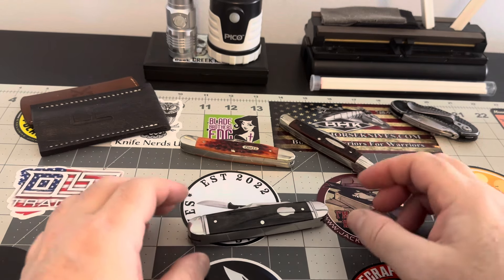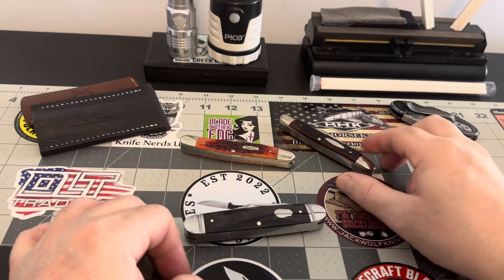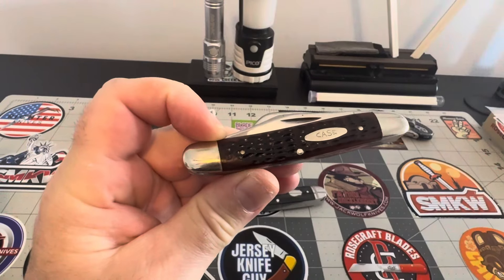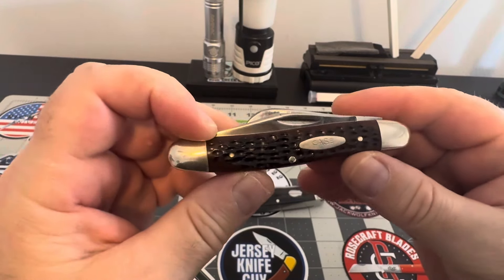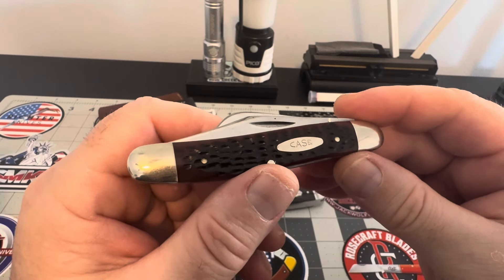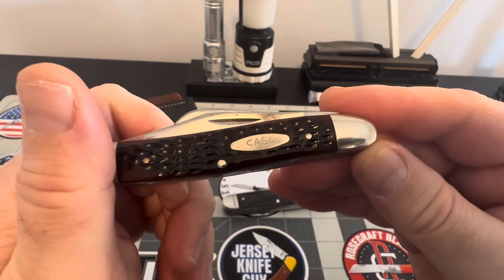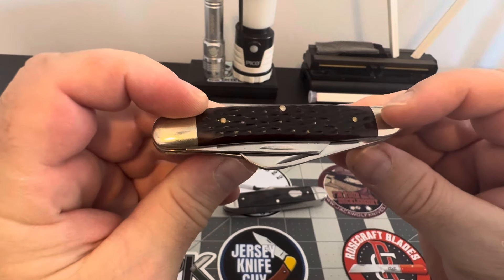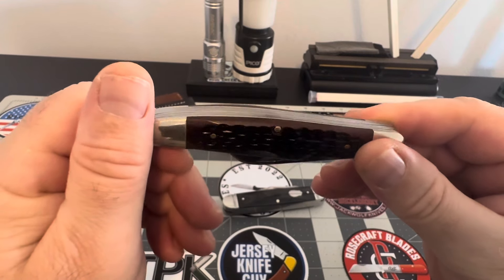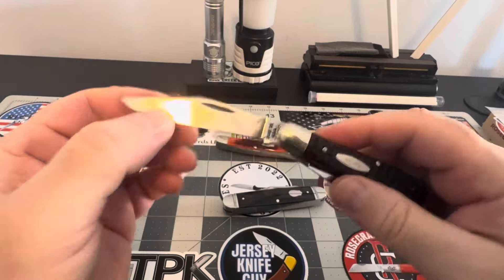We have a couple stockmans here to take a look at. First up is my 1974 Case Stockman with Delrin covers. I love to carry this one — it's been used but not abused, and for a 1974, it's holding up beautiful. You can tell by the fit and finish it wasn't worn too heavily. Let's pop the blades open and take a look.